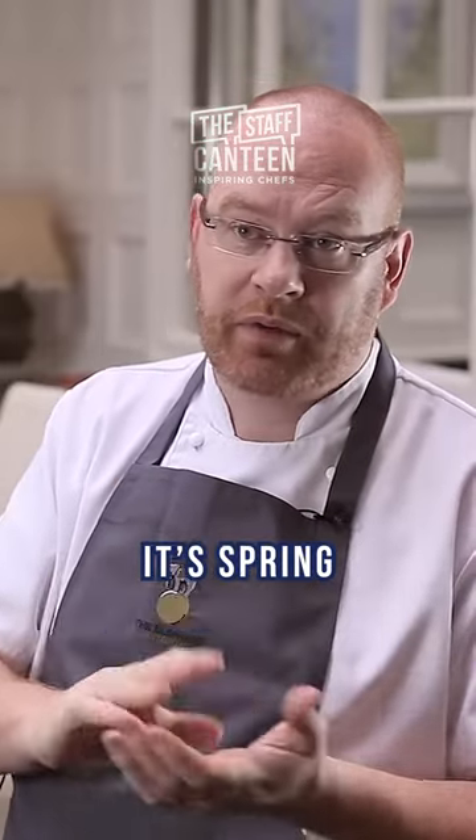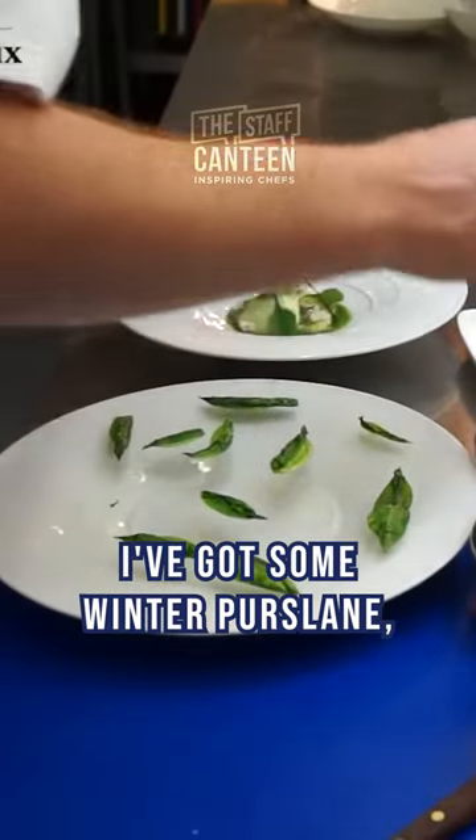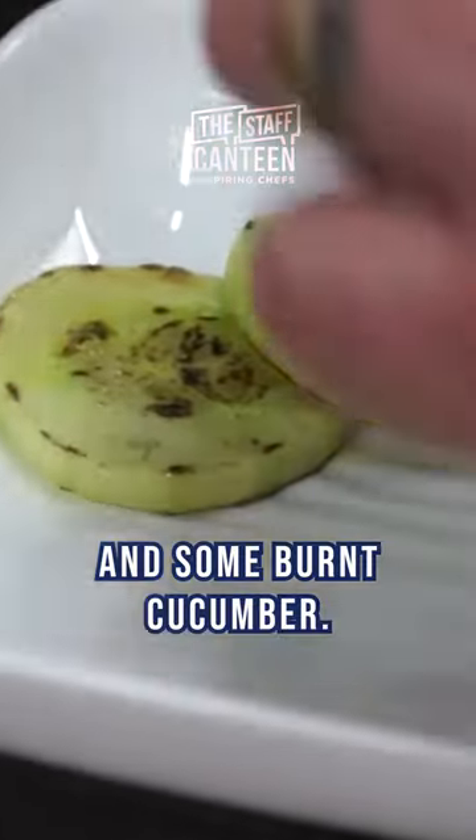I've got some fresh herbs around at the moment — it's spring — so three-cornered leek, I've got some winter purslane, some fresh garlic, some crispy bits and pieces, and some burnt cucumber.